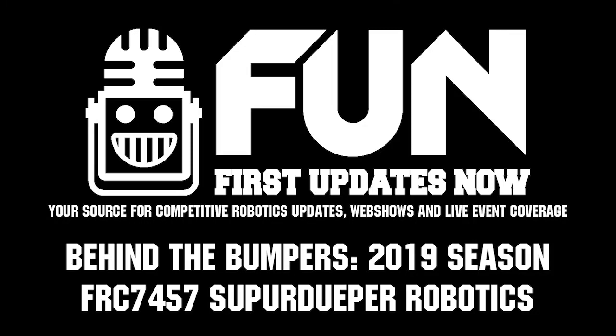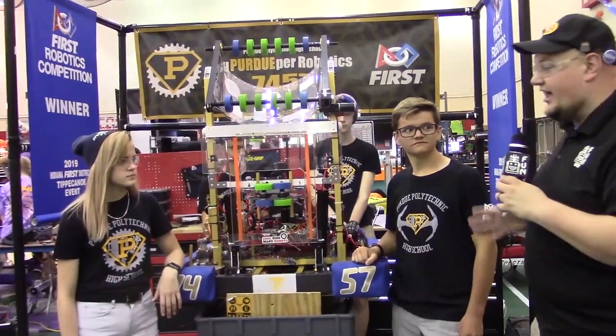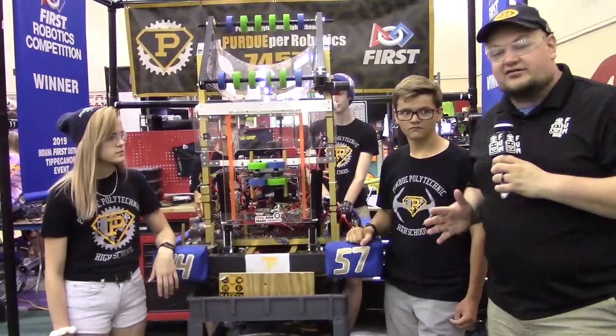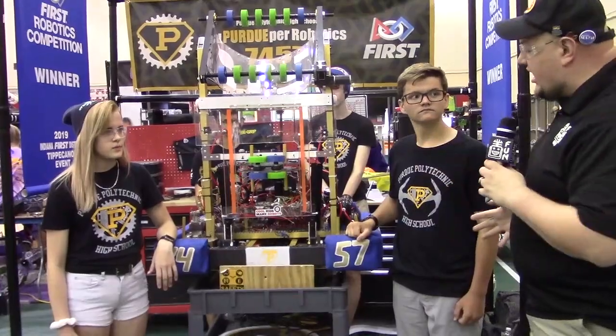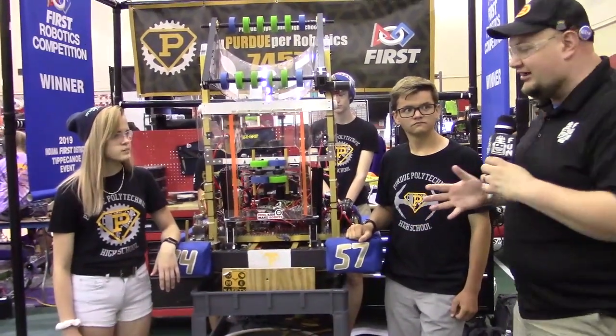Down here at IRI with one of our rookie teams, SuperDuper Robotics 7457. I'm here with Xavier and Andelise, and we're going to talk more about the robot on Behind the Bumpers. They have a cool intake both on the hatch and cargo, a great Level 3 hab climb, and some other neat features we'll talk about from their season.